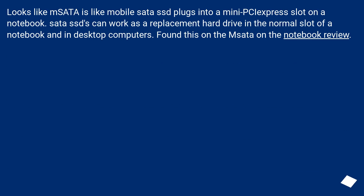mSATA is like a mobile SATA SSD that plugs into a Mini PCIe Express slot on a notebook. SATA SSDs can work as a replacement hard drive in the normal slot of a notebook and in desktop computers. Found this on the mSATA page on the Notebook Review.